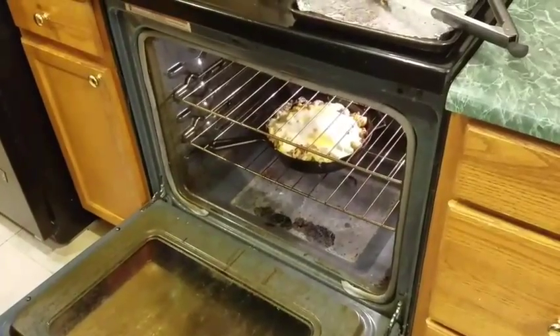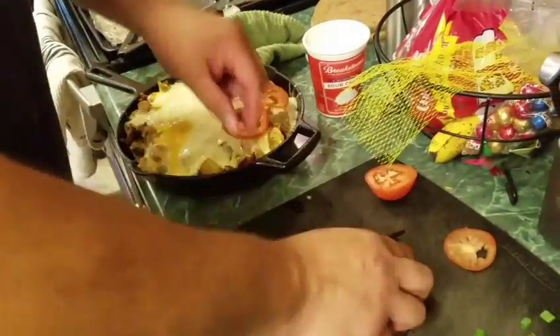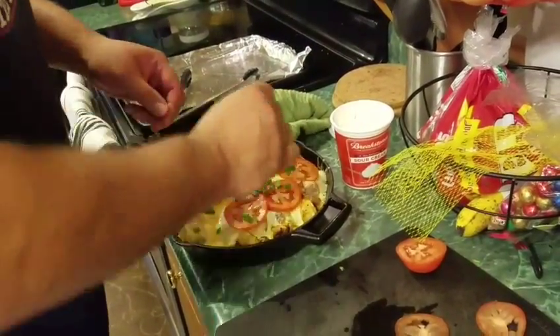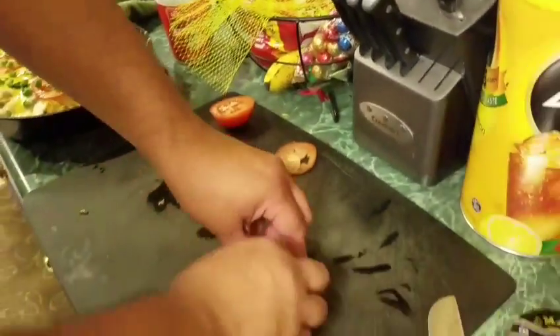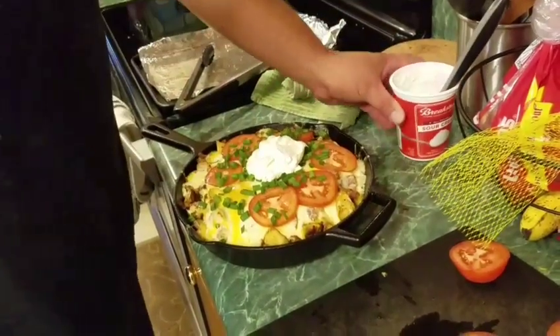Looks like this is done. Then we're going to put some tomatoes on top, and we're going to get some scallions. I like to add avocado, but didn't have any fresh ripe avocado at the store. And then we'll top it off with some sour cream. Thank you so much for watching — this was really great. I got this off the internet; it's not my original recipe, but I wanted to try it out so you guys can see how just a simpleton like me can make a really great dish. Thank you and enjoy your meal.